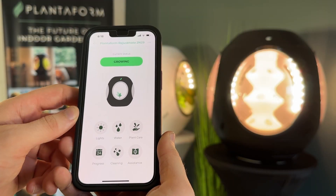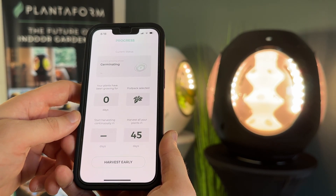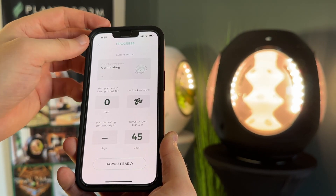Keep track of your plant's growth by opening up the progress page on the bottom left. Take a look at the valuable insights provided, such as the pod pack selected, the number of days until you have to harvest your plants, as well as your current growth phase.